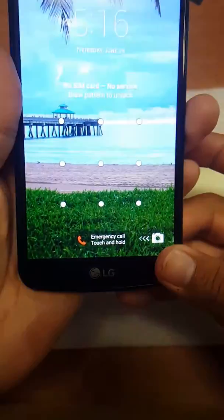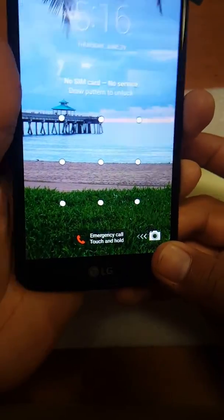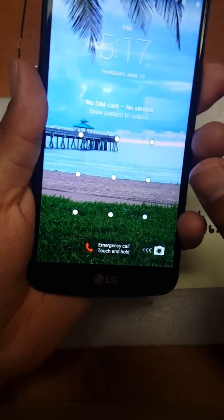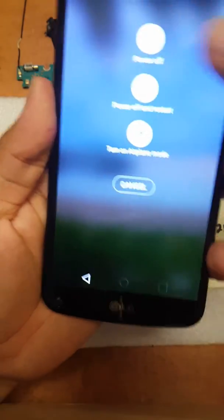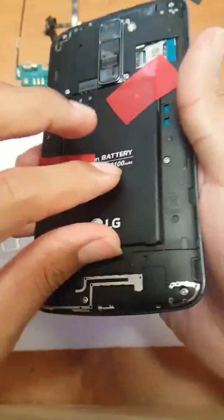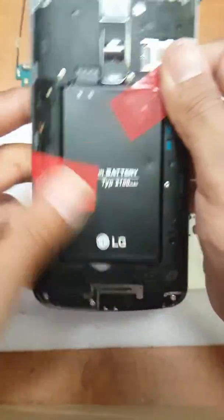First things first, power the device off if it's not already powered off. I'm using a different LG battery but it's still working — hence the tape — it'll get the job done.